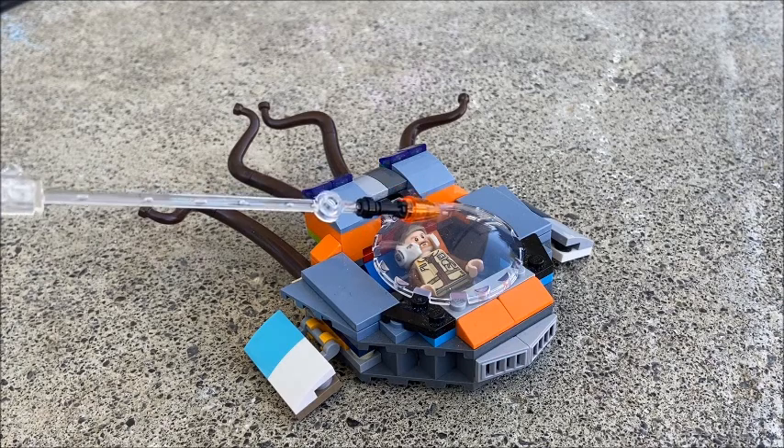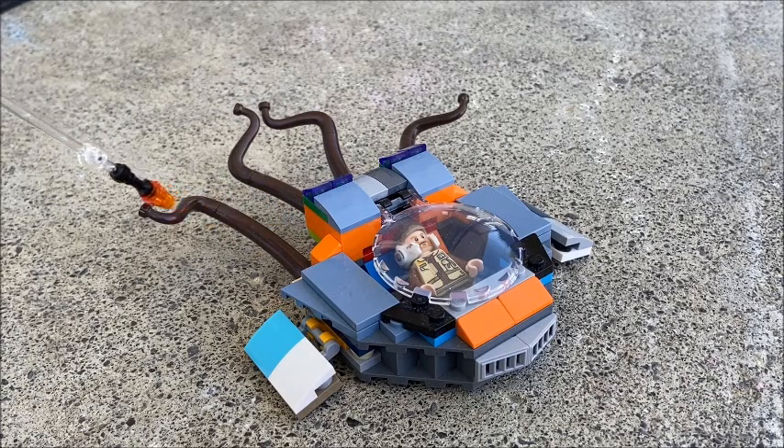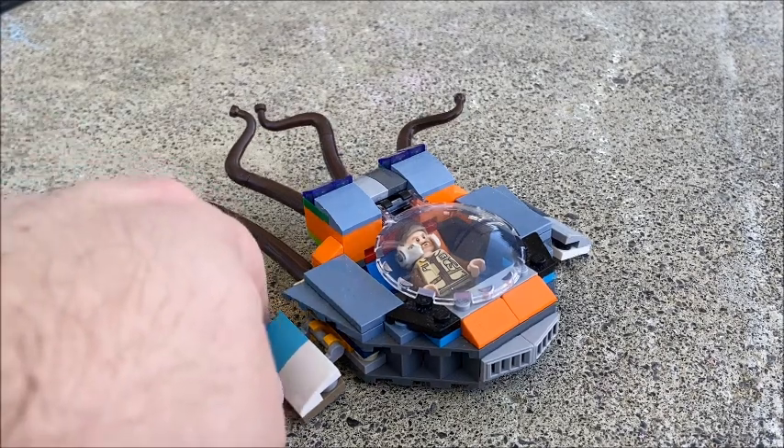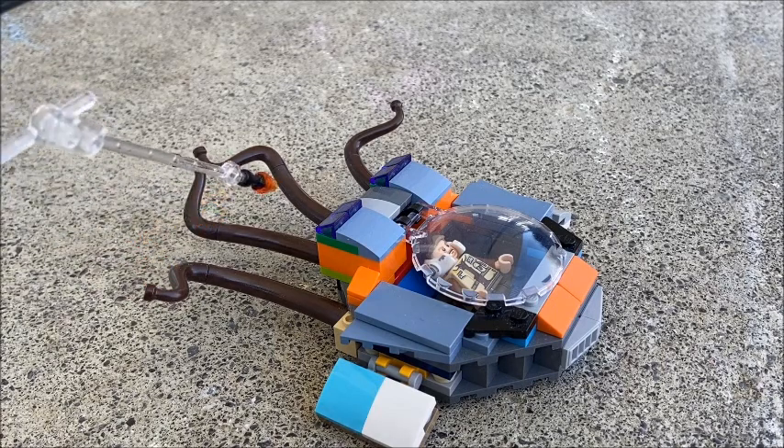The pilot minifig here is from the battle pack — it had about four, maybe five, Rebels in it. The tentacle pieces here in the back of the sub are from the LEGO Scooby-Doo set with the Mystery Machine — the branches that were part of the tree. I figured they would look good for the sub. Another one shown in the book had three, but I got a little carried away and added four, which are evenly spaced out for propulsion.